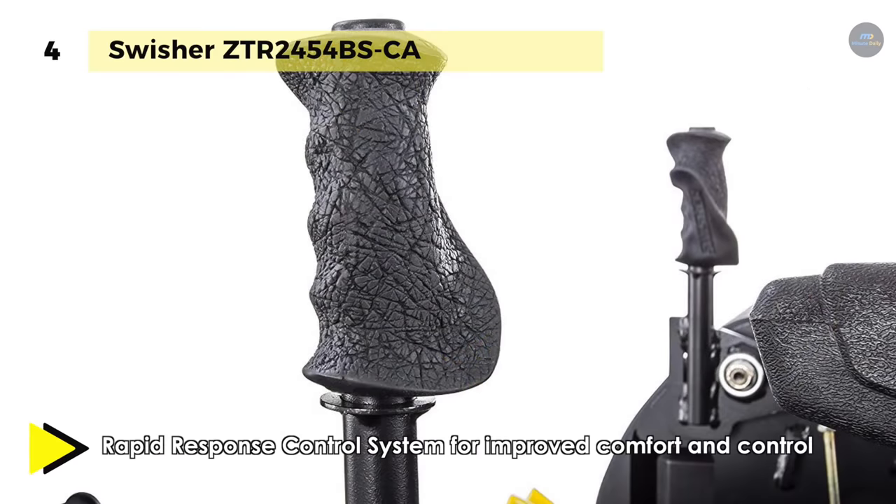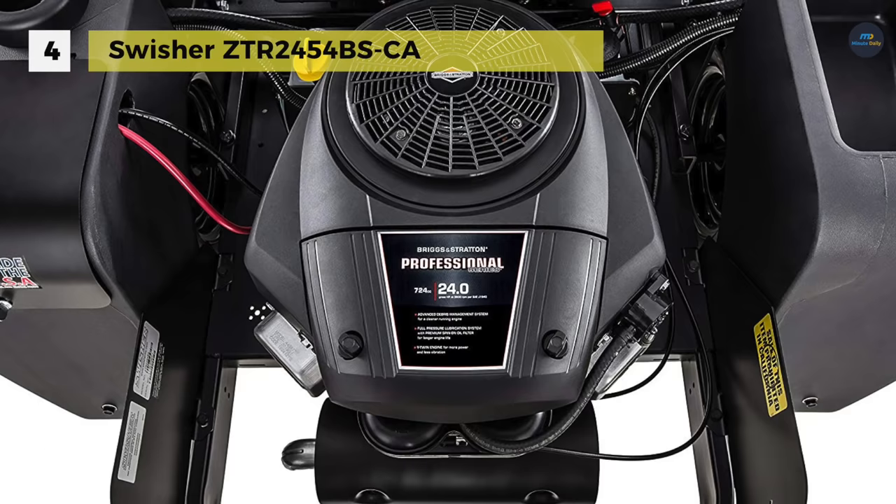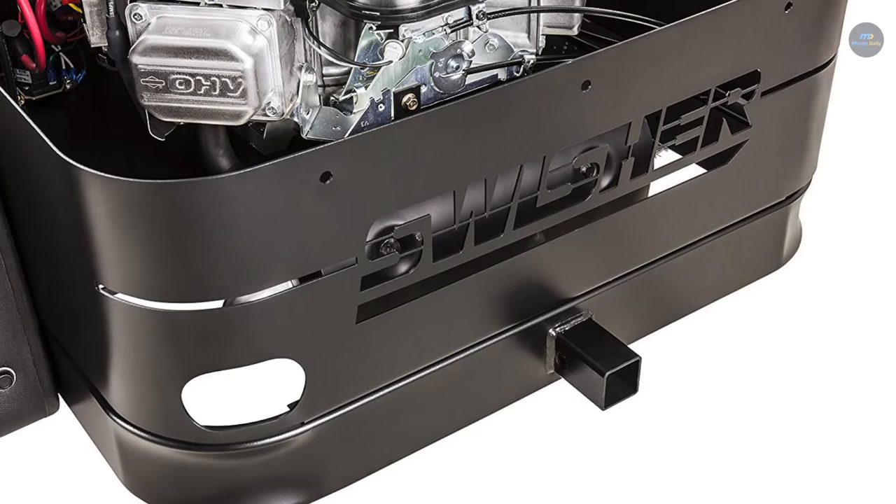Moreover, the foot-assisted deck lift allows for easy raising of the mower deck. Other features include a full engine wrap, composite fenders with integrated storage, battery compartment and cup holder, hour meter, 12-volt adapter, and a front and rear hitch.